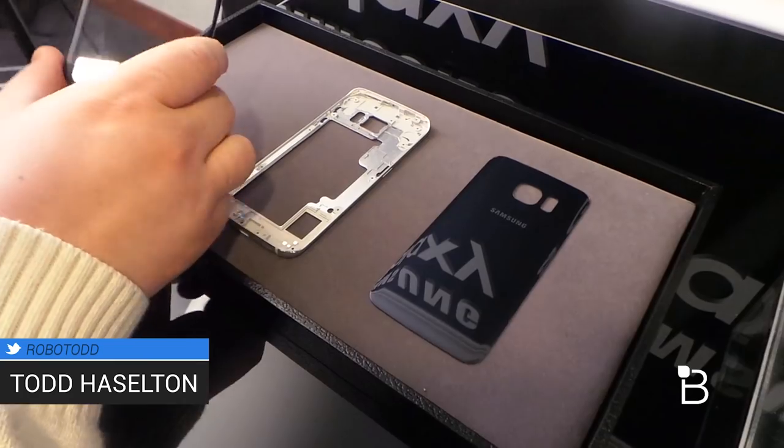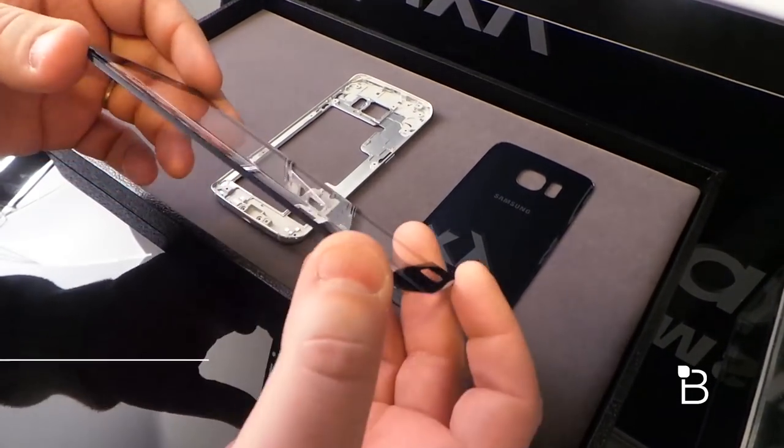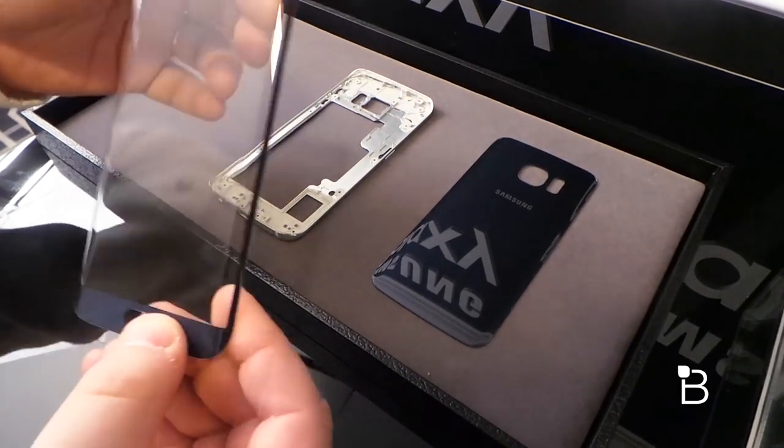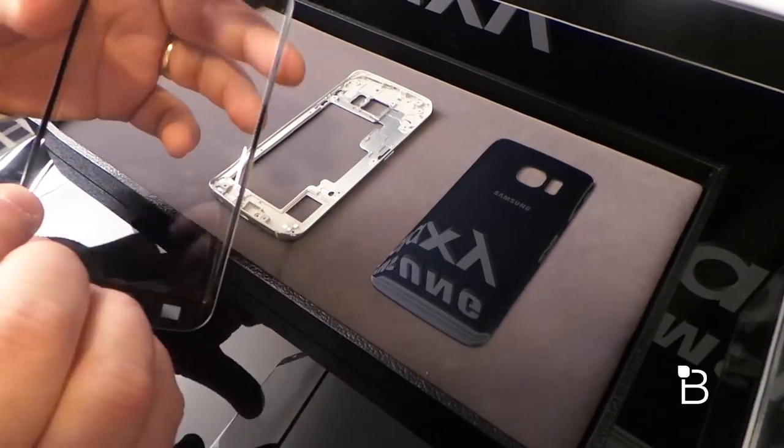That starts with the first part — it's a glass panel for the front of the device. Here you can see it's slightly, ever so slightly, curved at the edges. This is, we're told, Gorilla Glass 4, so super strong and obviously super light. It's just a glass panel here, but that's that.